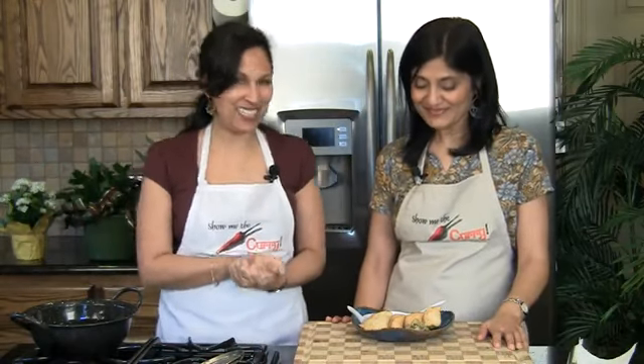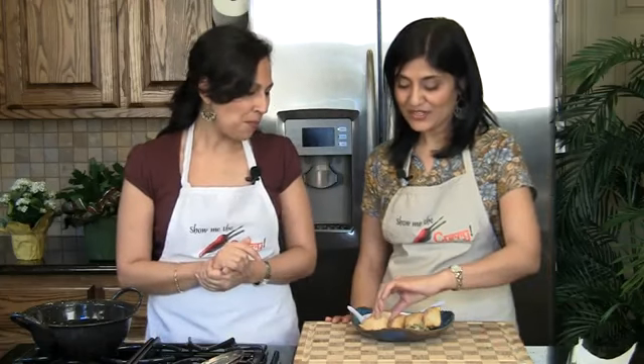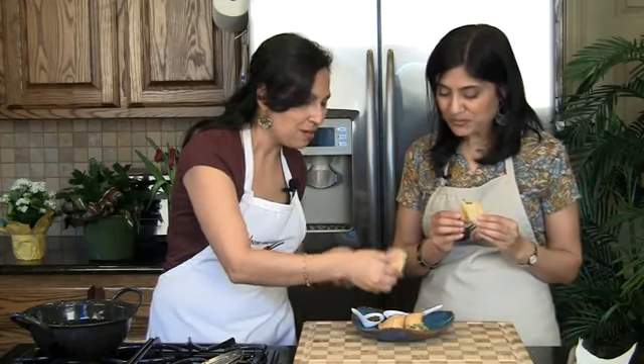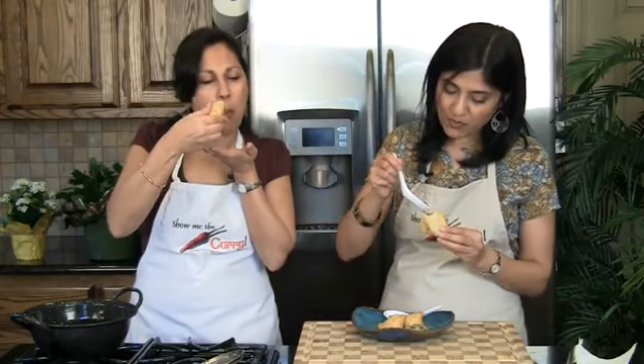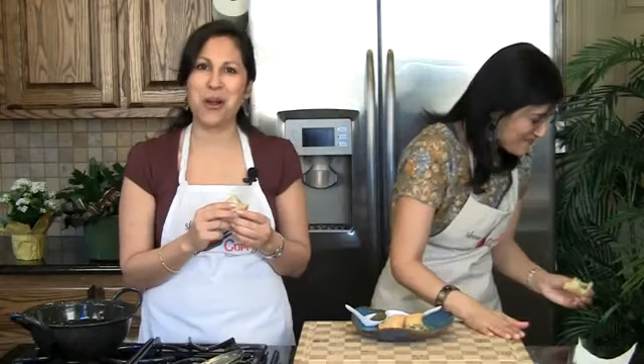The samosas are done — they look fantastic! The best way to have samosas is with chutneys — tamarind chutney and mint chutney — or even with ketchup. Samosas are so good even by themselves. Let's try one. Mmm, delicious! I'm going to have mine with chutney. So enjoy your samosas and join us again in another episode of ShowMeTheCurry.com — adding a pinch of spice to your life!